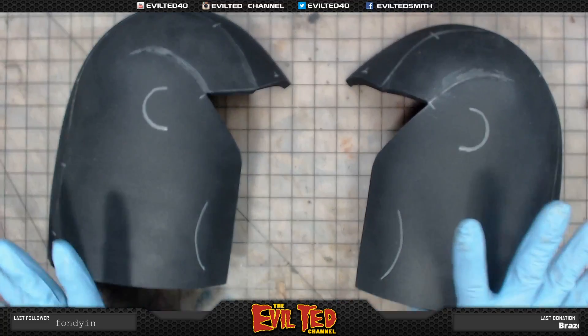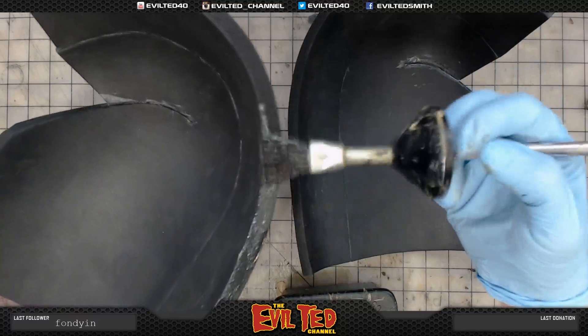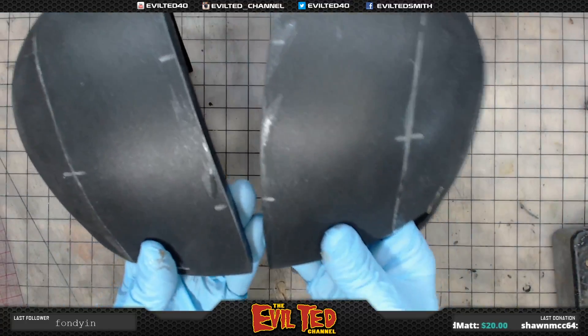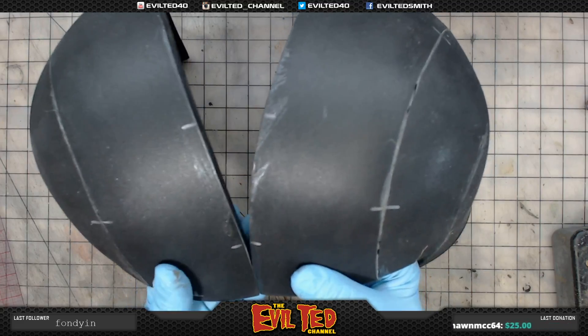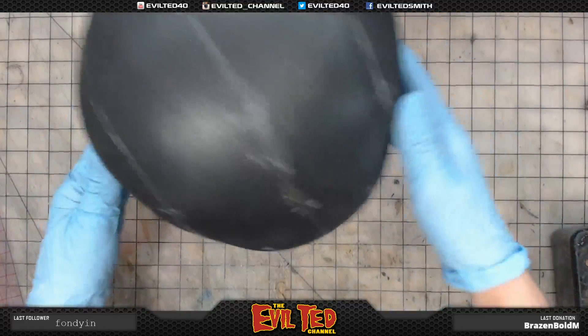While the face shield dries, our next step is to glue the two halves together on the sides of the helmets. I like to start with the front, touch the top edge first. Got it. I'm going to set this aside and let this dry.